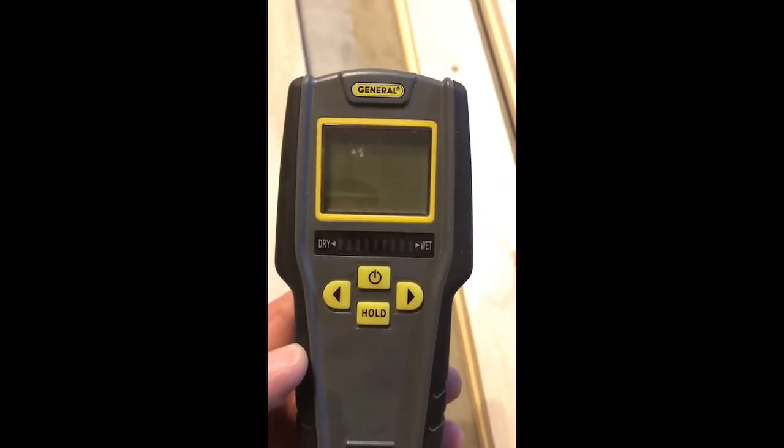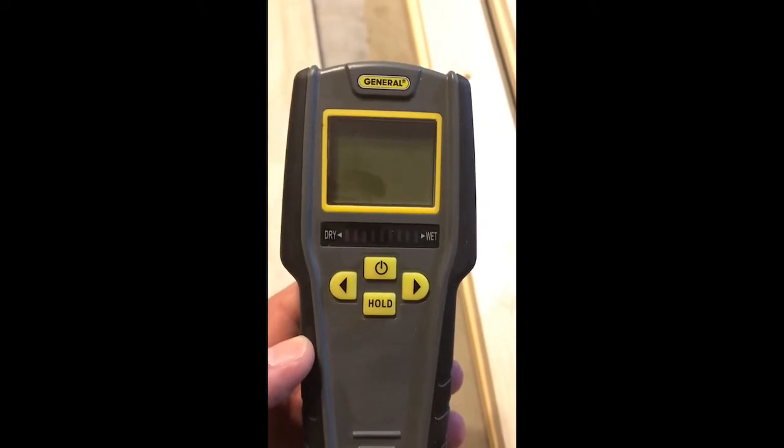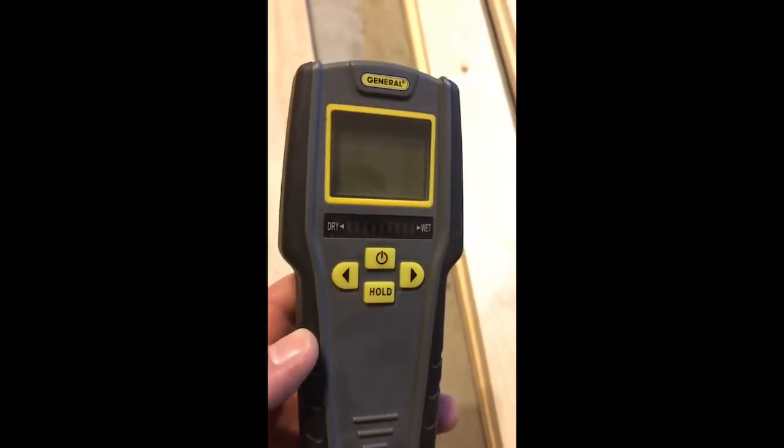All right everybody, today we're going to be talking about how to test the moisture percentage in your wood — the moisture content — and also at the end tell you why it's important and show you a few mistakes I've made.